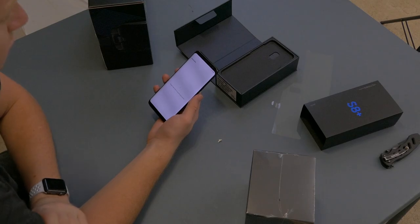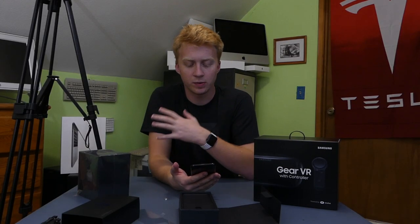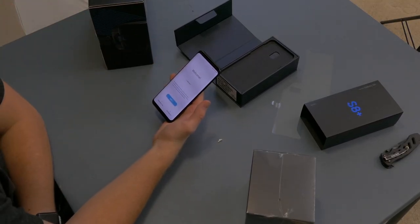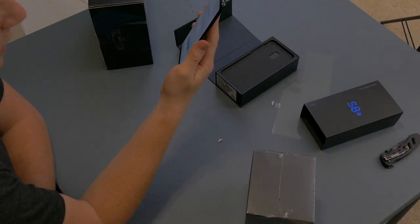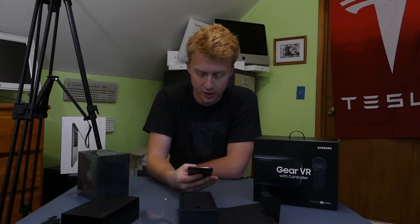Got 64 gigs of internal storage — that is the only configuration you can have. I know how they said the display goes edge to edge, but looking straight at it forward, I can see the bezels at all times. Yes, they're very thin, but they're not gone. You have to look at it at about this angle for the bezels to go away on one side.